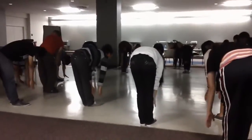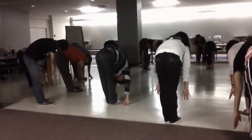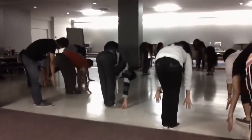Now you're going to breathe down again, go all the way down, and now you're going to step back with your right leg and go into a plank.